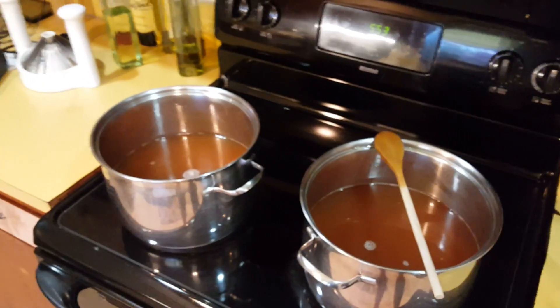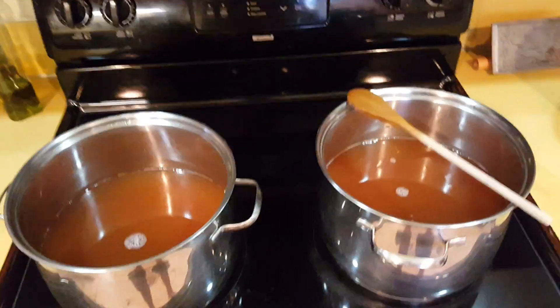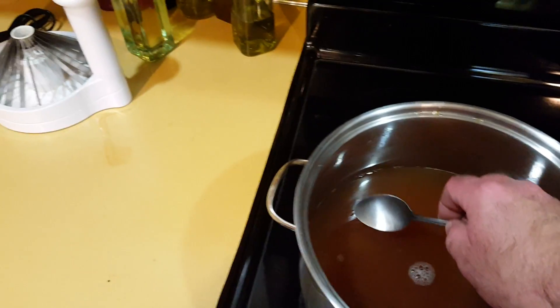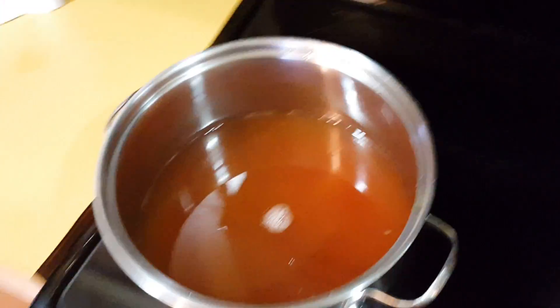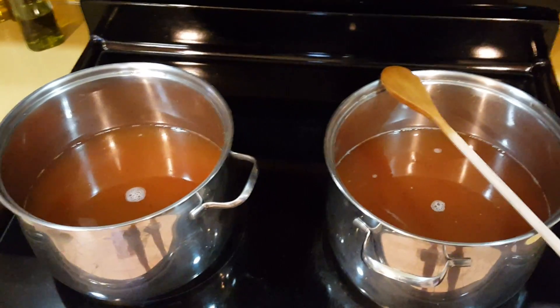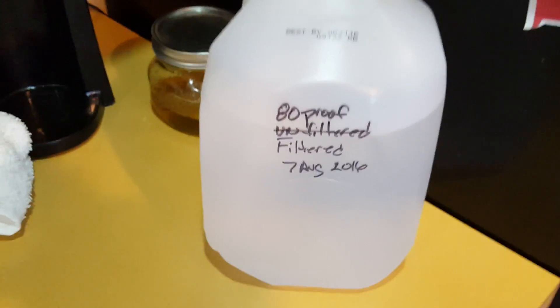Alright, good evening America. There you go — two gallons just getting it pasteurized. Let me take a taste. Oh, let me get a little spoonful of that. Damn, that's good. Took it up to 160°F. I'm gonna kill all the stuff in there since I'm not using it for a mash — I'm gonna drink it tonight, a little bit of it. Oh yeah, that's gonna be good.